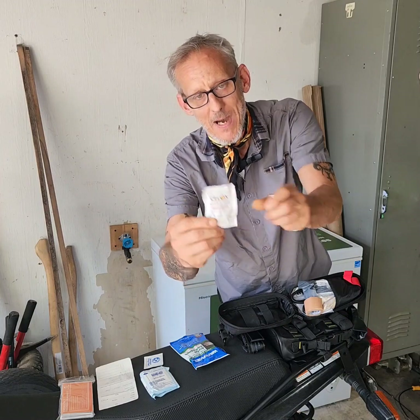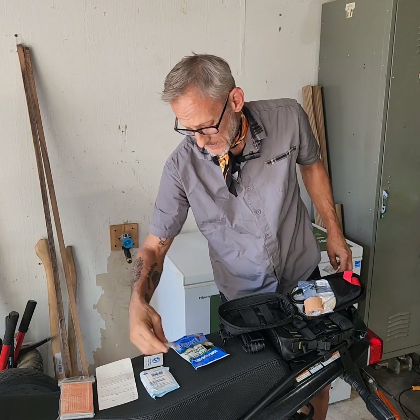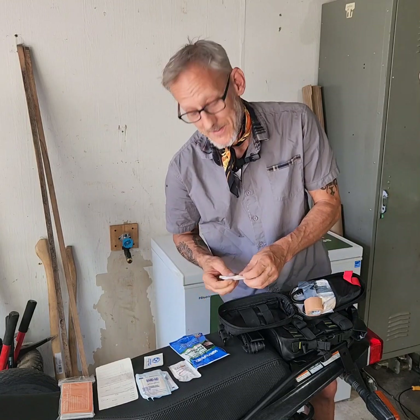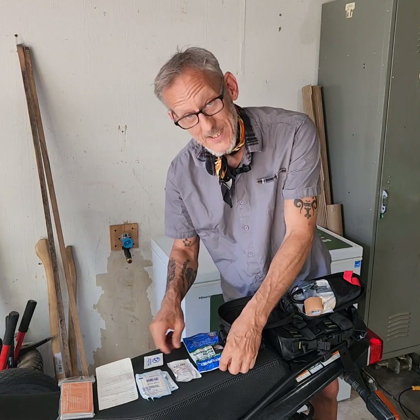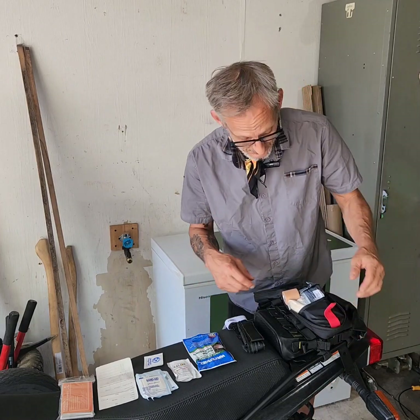I keep several hemostatic agents in here. This is a powder that you rip open and pour into a cut — it will basically seal it through a chemical reaction that creates heat.